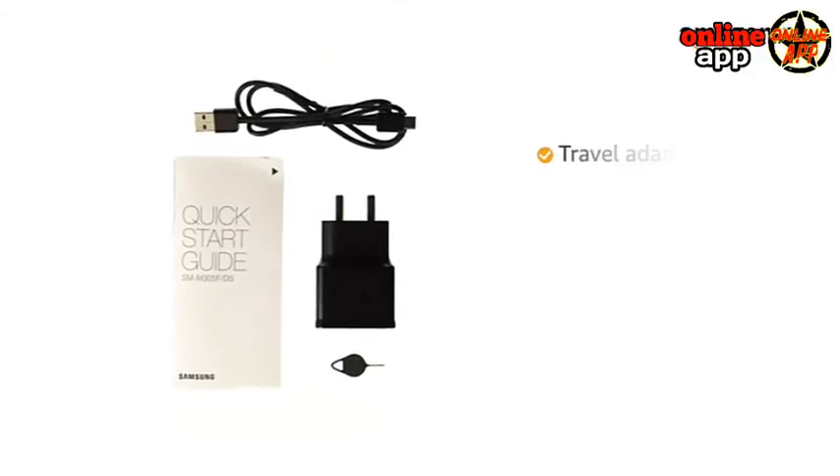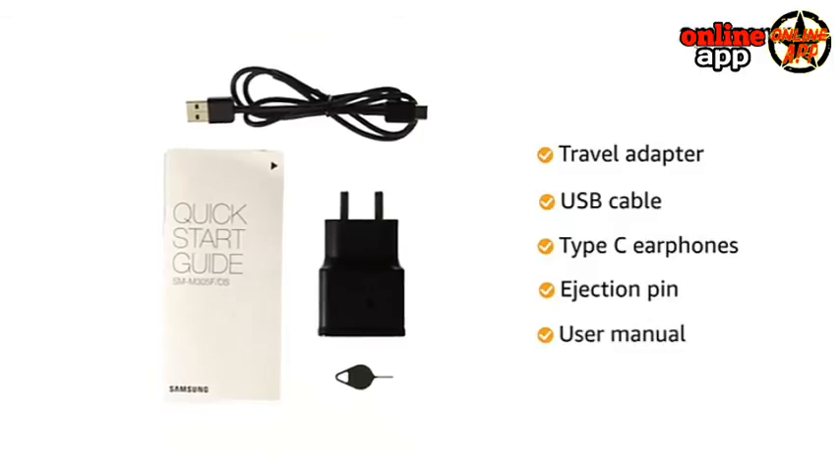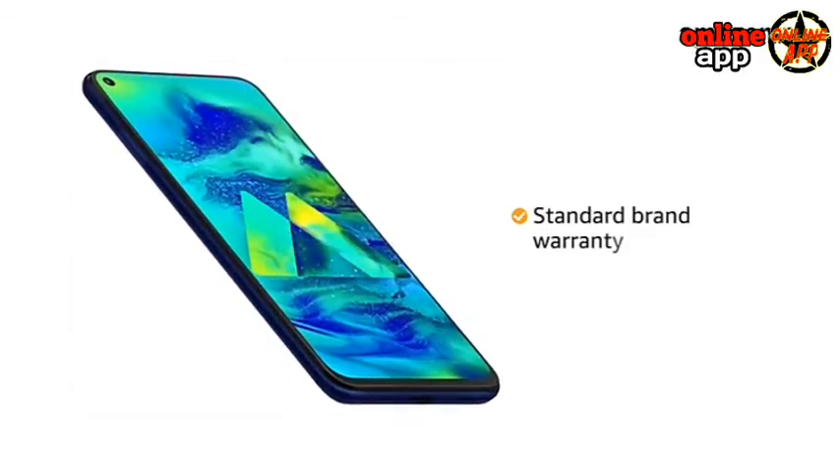The box includes a travel adapter, USB cable, Type-C earphones, ejection pin, and user manual. The Samsung M40 comes with a standard brand warranty.